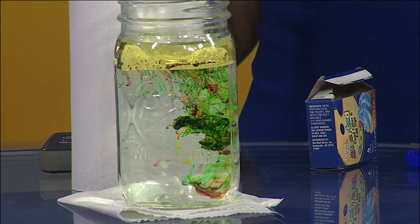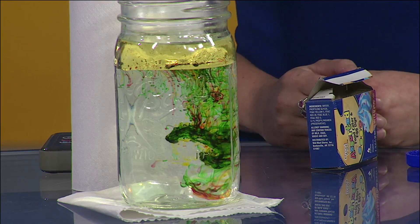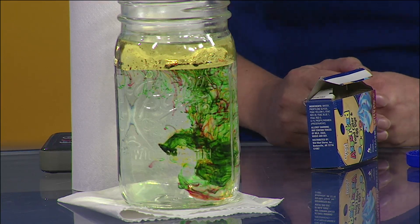There we go. It may not have that same effect as Red, White, and Boom, but if you have to stay inside in the AC, it's not too bad of an alternative.